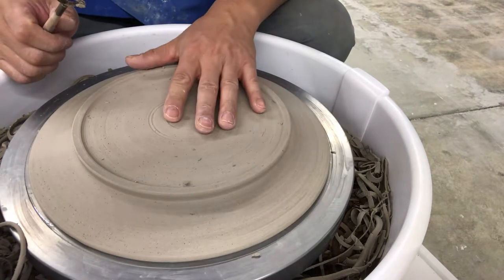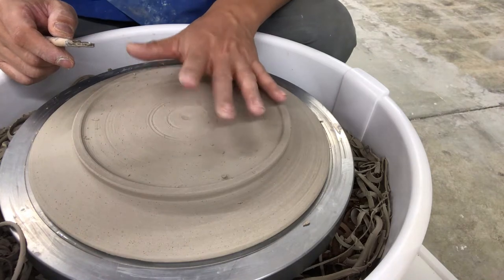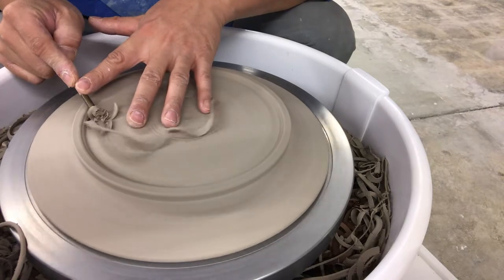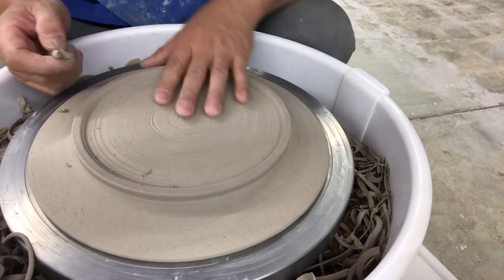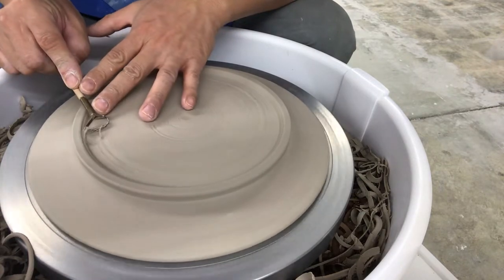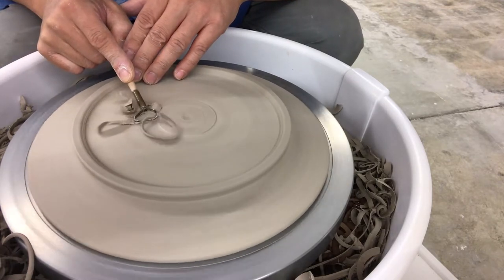Here's the other question that comes up: how far do I know to trim without going through the bottom? There are so many things people do — oh, just tap it. Well, what's the sound? People say it makes a thud sound, but what thud are we talking about? I think you're going to get a different resonance with different clay bodies. Moisture content — if you're trimming a little wetter or drier, it's going to sound different. Some people stick a cut push pin through it to a certain depth, but now you've got a hole in your plate. It's not an exact science.